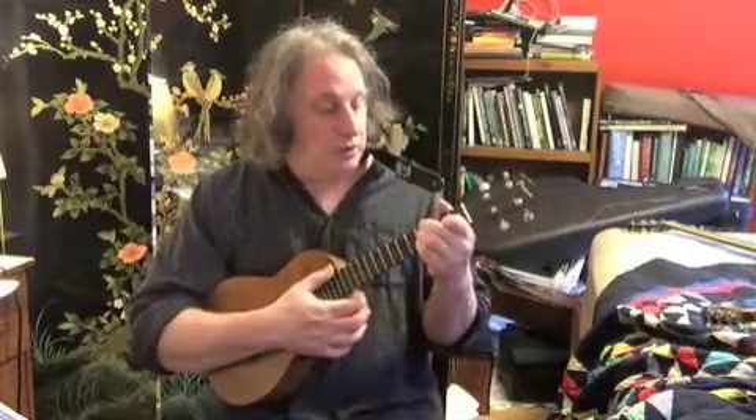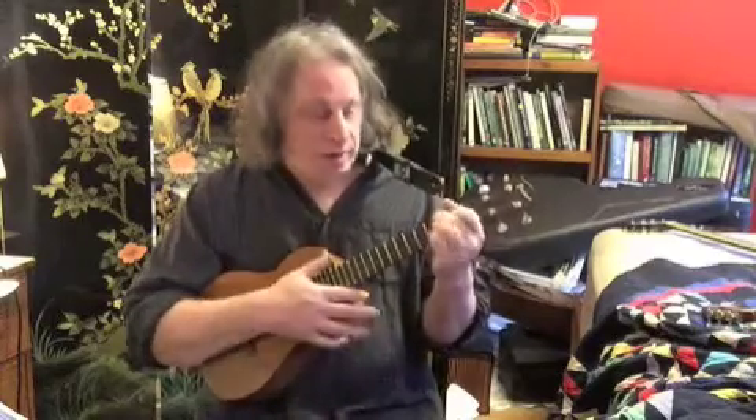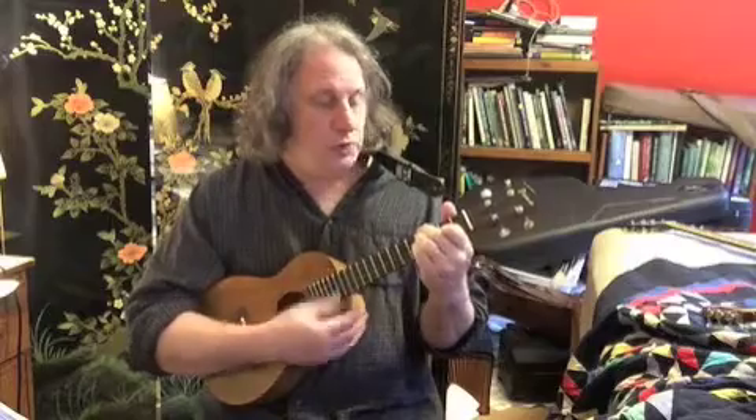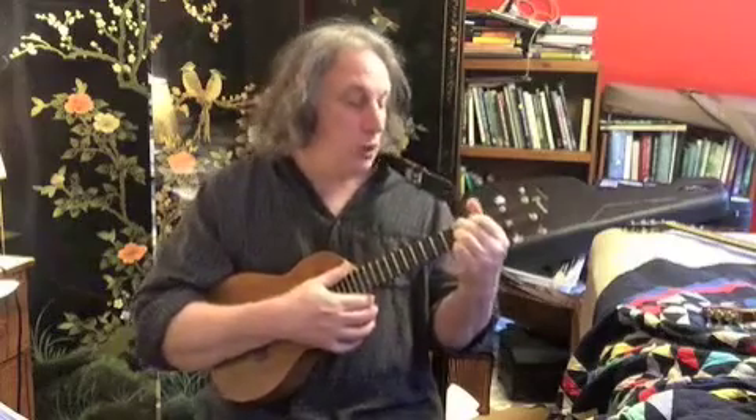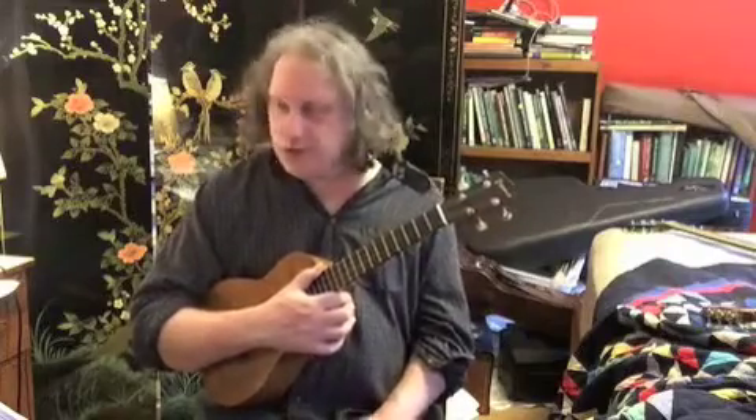The first bridge goes E for two beats, F sharp minor for two beats. E was 4-4-4-2, and F sharp minor was 2-1-2-0. And then we return back to the original chord progression.